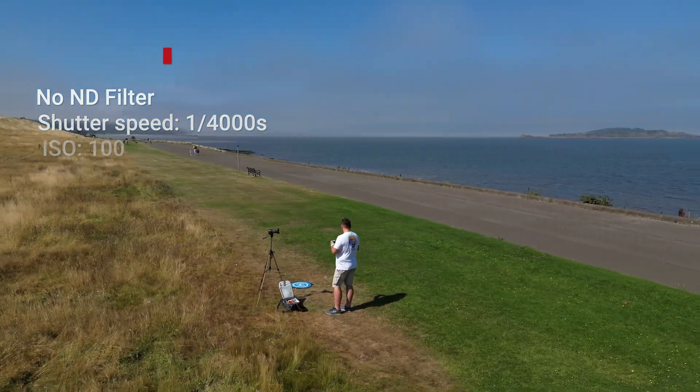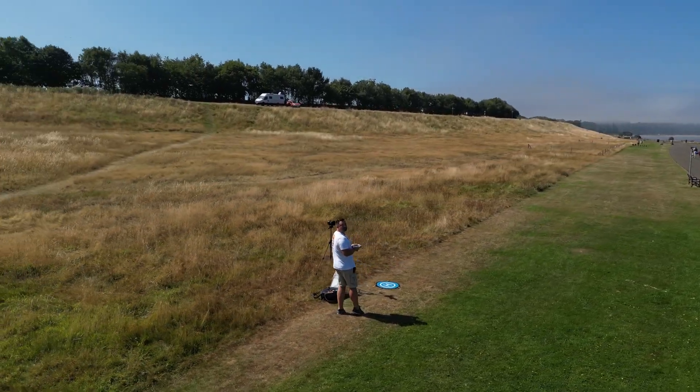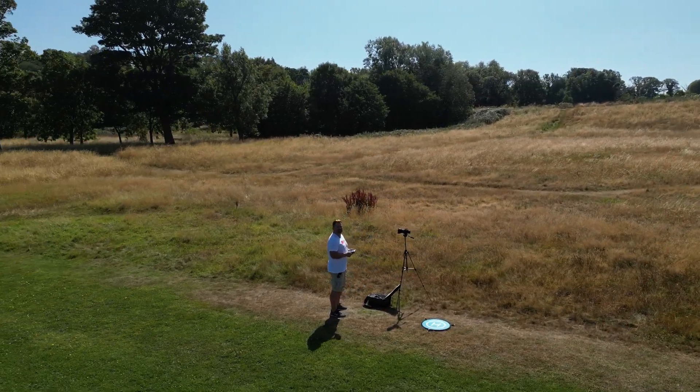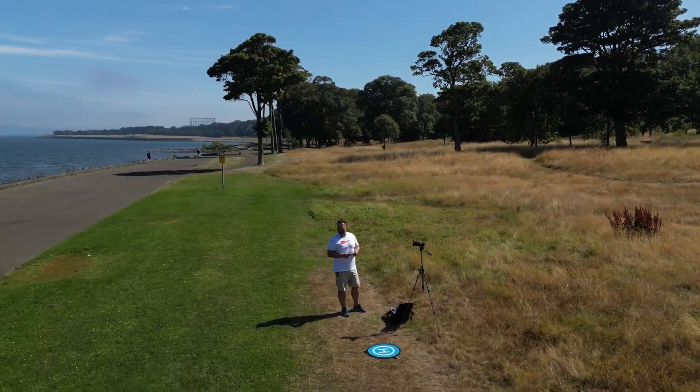Once I've changed it to filter ND16 from just this normal one. Now I'll fly just above the grass - let me know if you see the difference between the footage without the ND filter and with the ND16 filter.